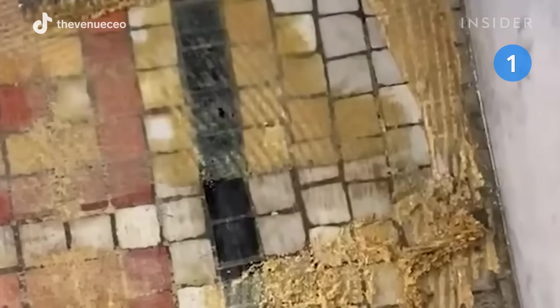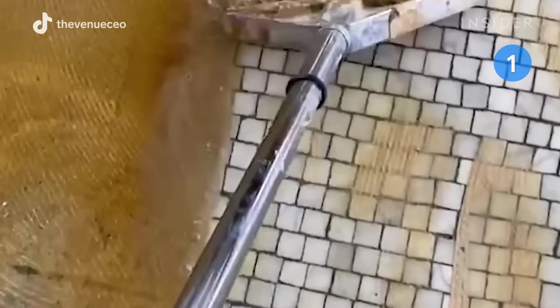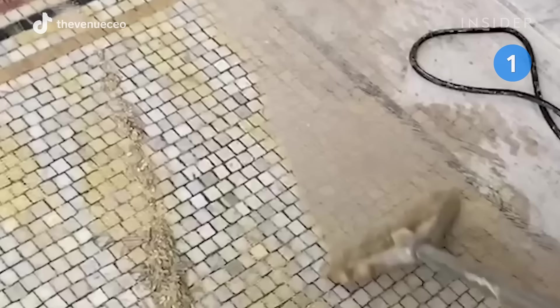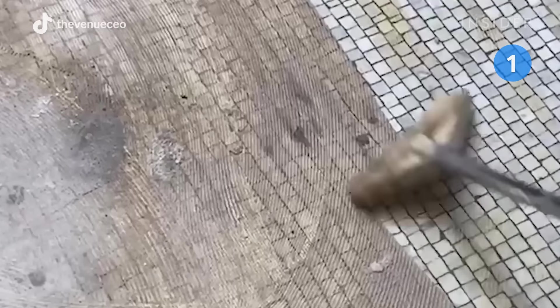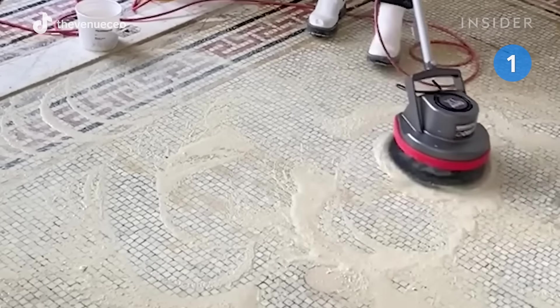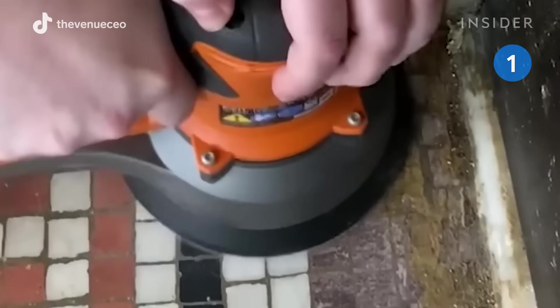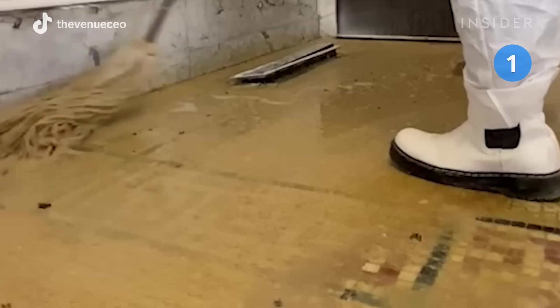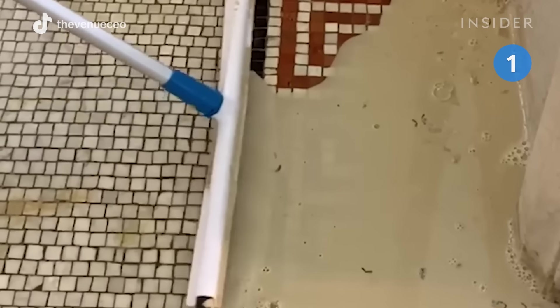The carpet glue was the thickest she'd ever encountered and completely covered the tile underneath. The moisture and heat from the steam are some of the only things that would seep through the glue to loosen it. After she hits it with the steamer, she scrapes it up and starts sanding the top layer where the glue stained the tile with a yellow haze. She adds ZEP floor stripper, which liquefies the glue so she's able to scrape it up with a blade.